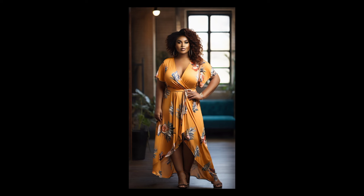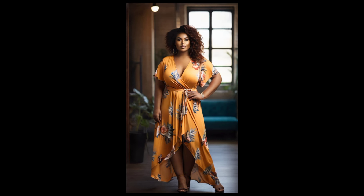Now let's talk about how to style this dress. Here are a few ideas. For a casual look, pair the dress with sandals or sneakers and a denim jacket. For a dressier look, throw on some heels and a statement necklace.